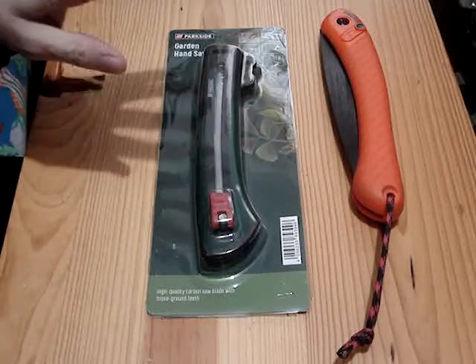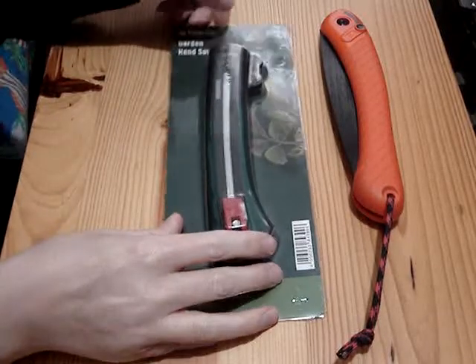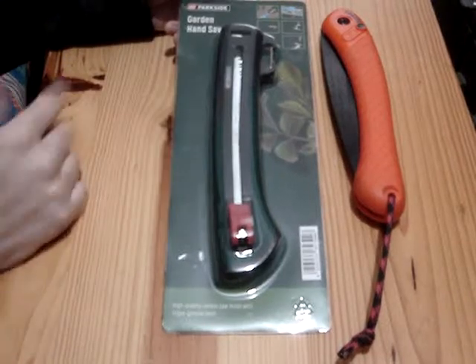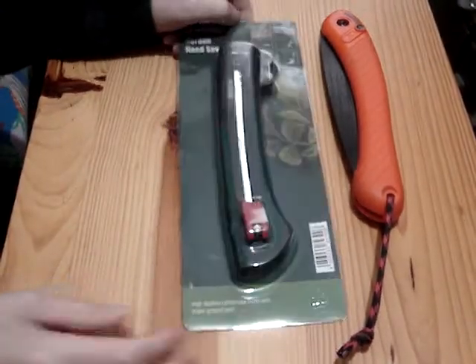I'd like to do another video on a product I got at Dollarama. This is a garden handsaw. It's Parkside brand — I don't know who sells that or if anybody sells that.